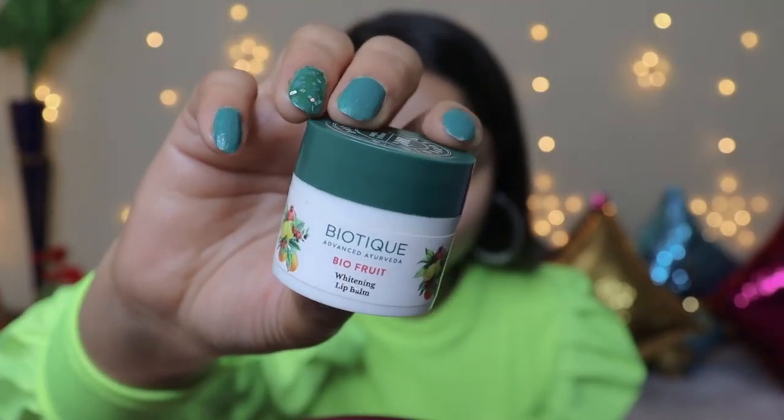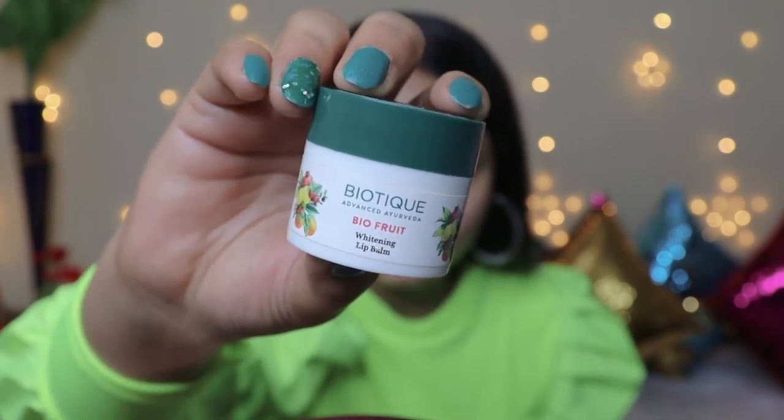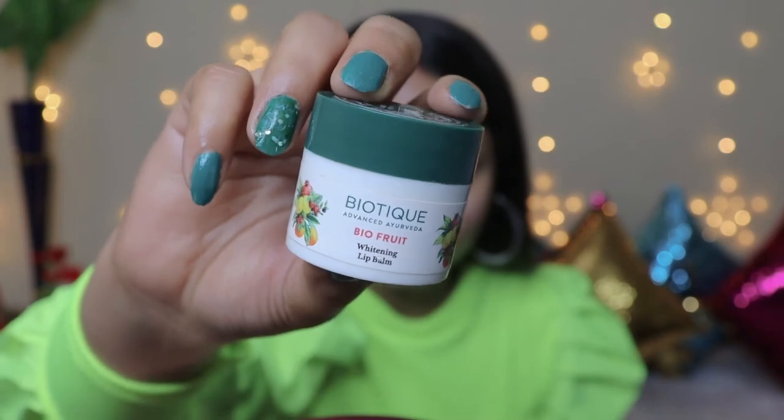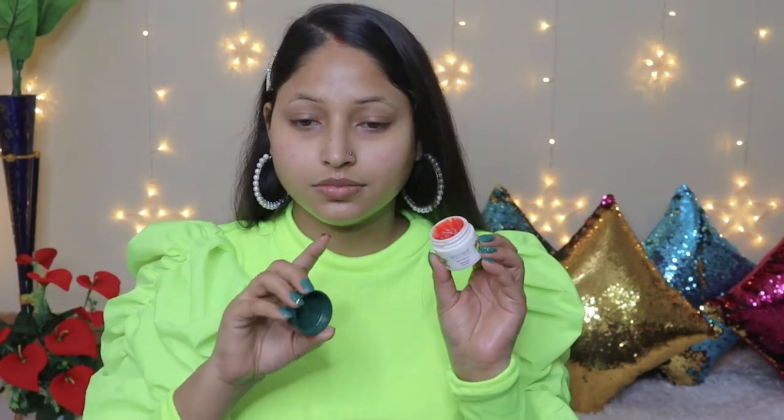Now I am going to apply the Biotique Bio Foam Whitening Lip Balm. This is a pretty good lip balm — I like it personally because it has a tint that will naturally redden your lips instantly. Now you need to rest your face for 10-15 minutes. In the meantime, let's start with eye makeup.